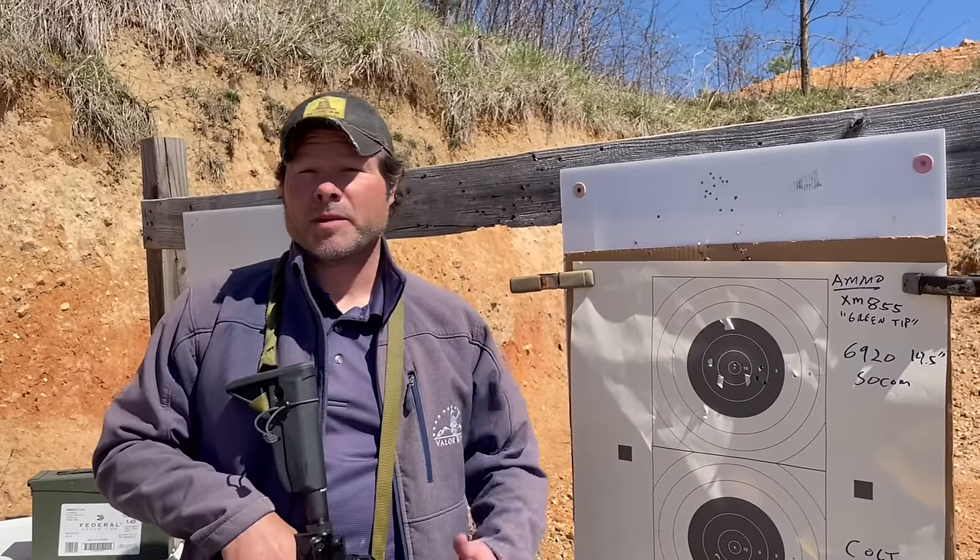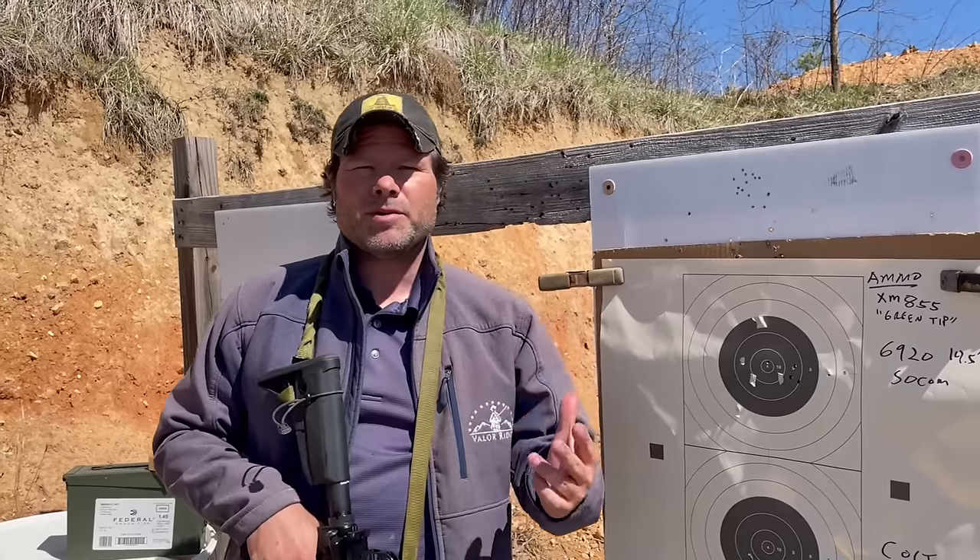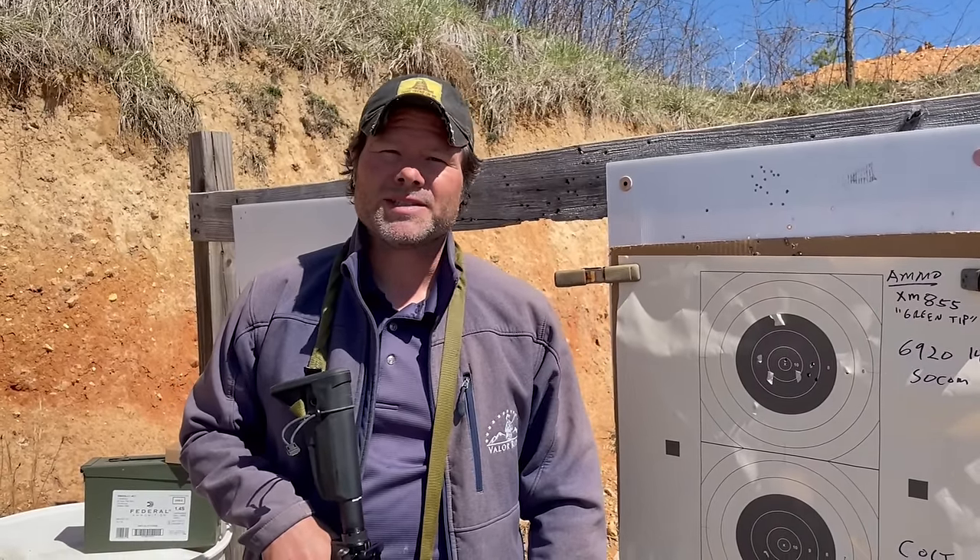Hey everyone, we're here at Valor Ridge and the purpose of this video today is to talk about some mil-spec ammo and to see if some of those rumors are true that everyone talks about — how inaccurate it is. Let's go ahead and get started.